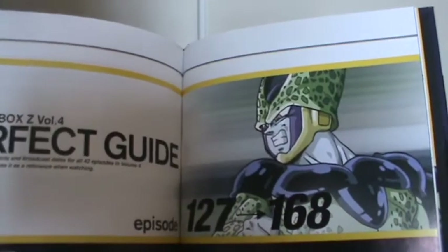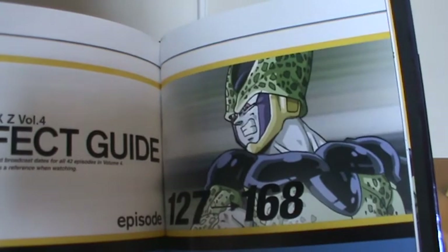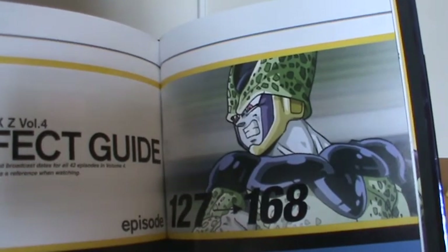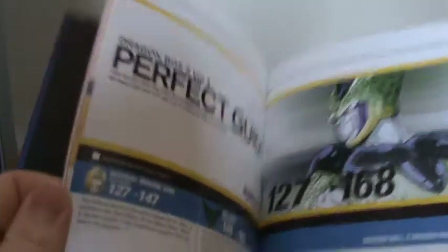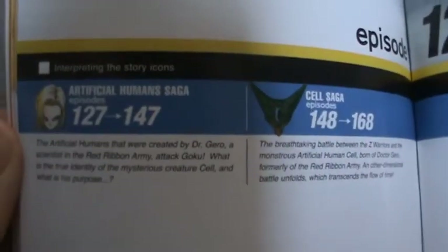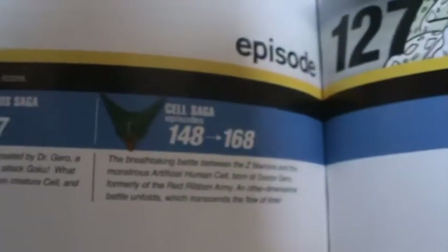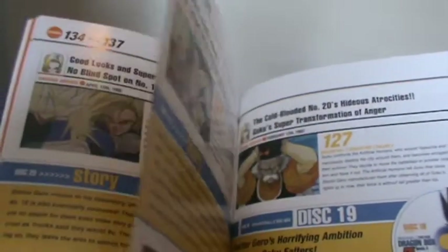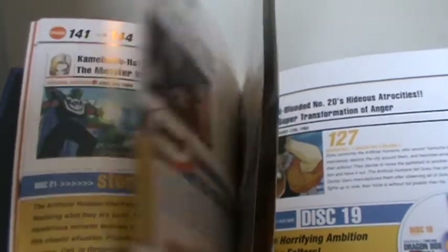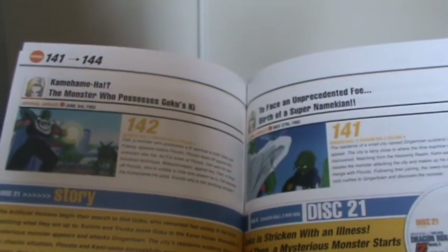And we get to the perfect guide for the episodes. We use that slightly weird Cell image from earlier in the Dragon Book again. One thing I didn't actually point out before is you get these little story icons — so Artificial Human Saga and Cell Saga. We go from basically where the artificial humans first appear all the way, a fair way into the Cell Arc.